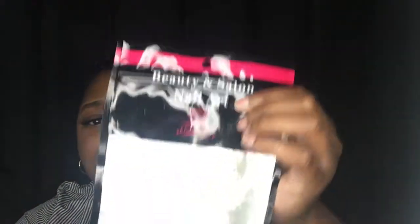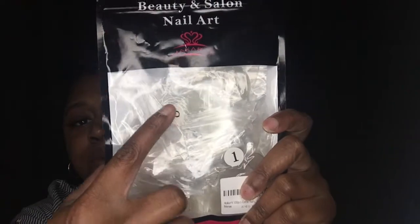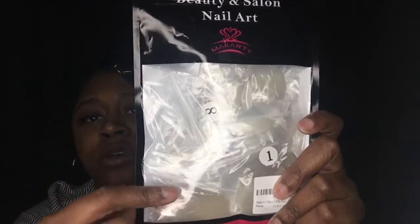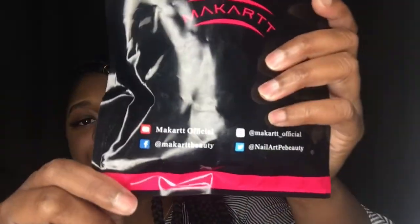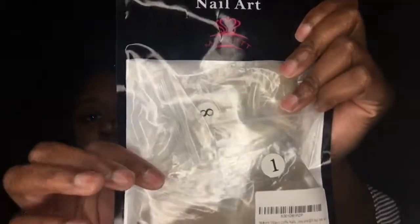The next item I picked up was these nails from Amazon. These are Beauty and Salon Nail Art — McCart 500 piece coffin nails. As you can see on the bag, they also have some of the numbers on the nails as well. And this is the company's information — their Instagram, YouTube, Facebook, and Twitter on the back. This is what the logo and packaging looks like.